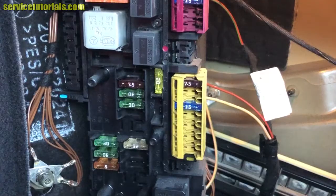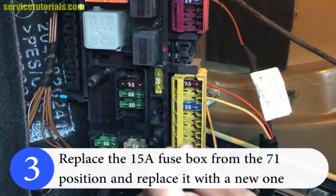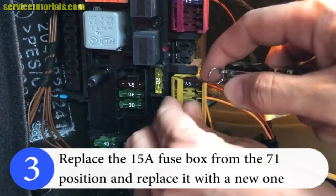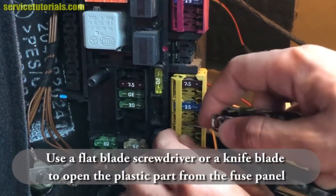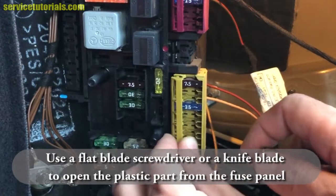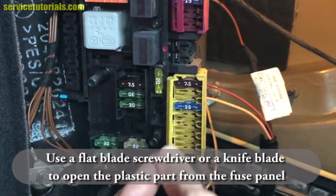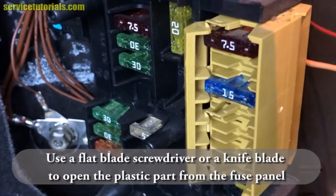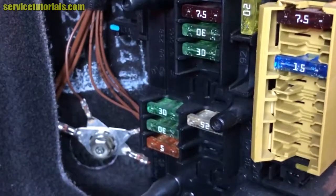You have to use a flat blade screwdriver or a blade knife. First, take that plastic part away from the fuses — try from the top, then the middle, then the lower side. Now you can see the blue 15A fuse better.